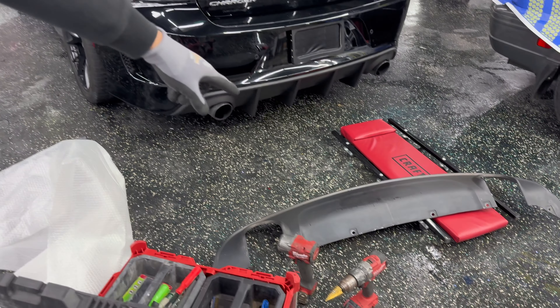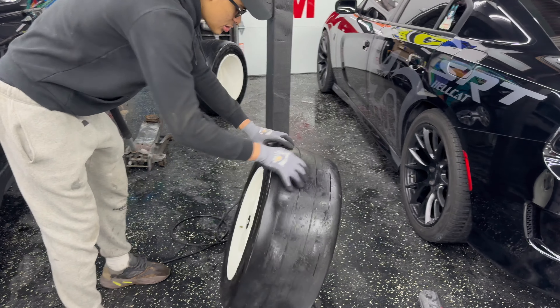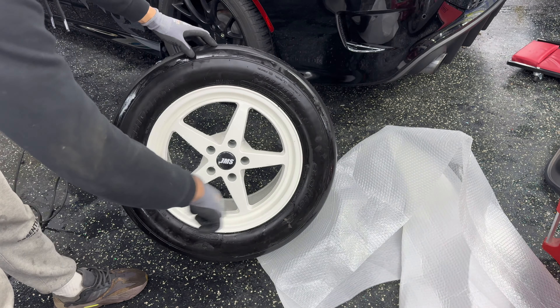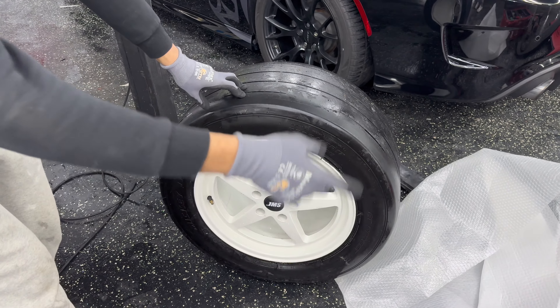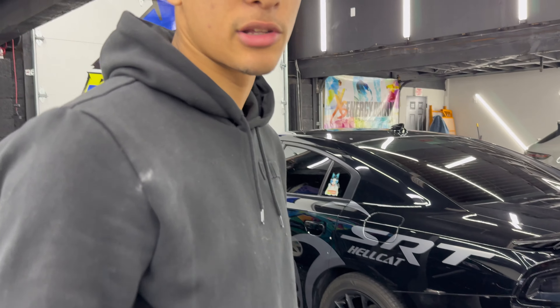Now we got the new diffuser on, all diffusers out. Now we got the wheels all nice and cleaned up. A very important thing to do is watch for the rotation of the tire. This tire goes this way, which means it's going to go on this side. All right, let's put it on — I'll show you guys how to do it.